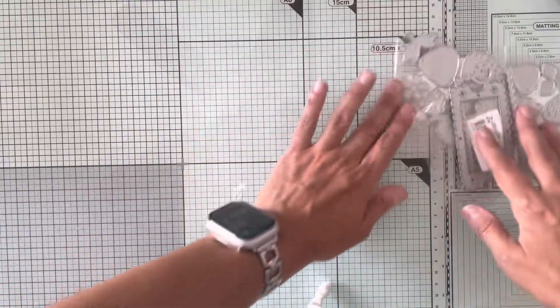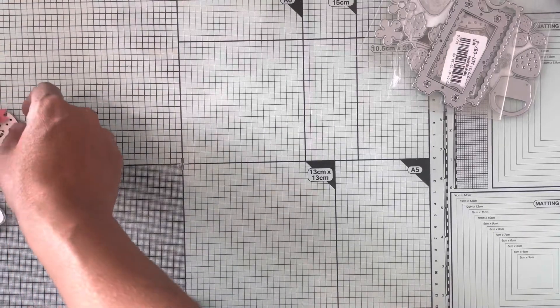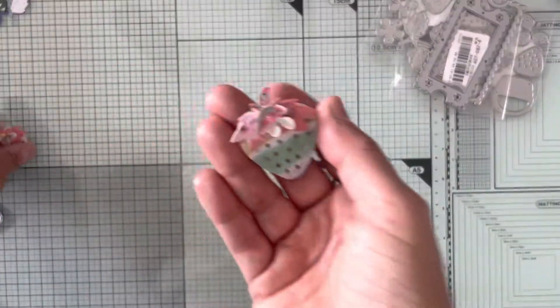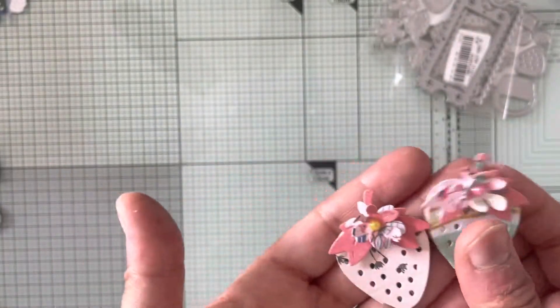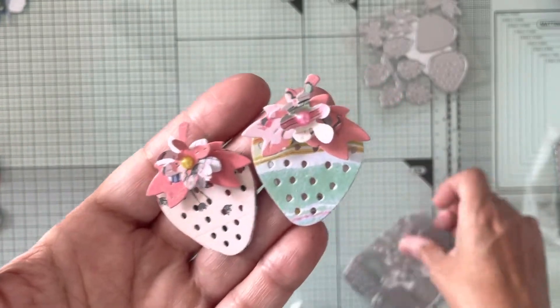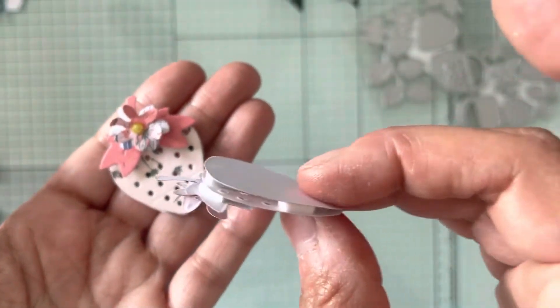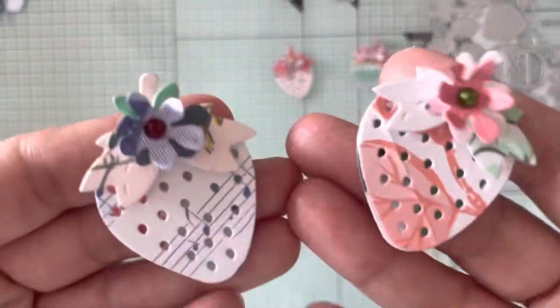Let me show you what I did with the large one. I did a couple of dimensional strawberries — this is the large strawberry. I did use the smaller flower from the smaller die in the middle there, and I put foam dots in to make them dimensional.